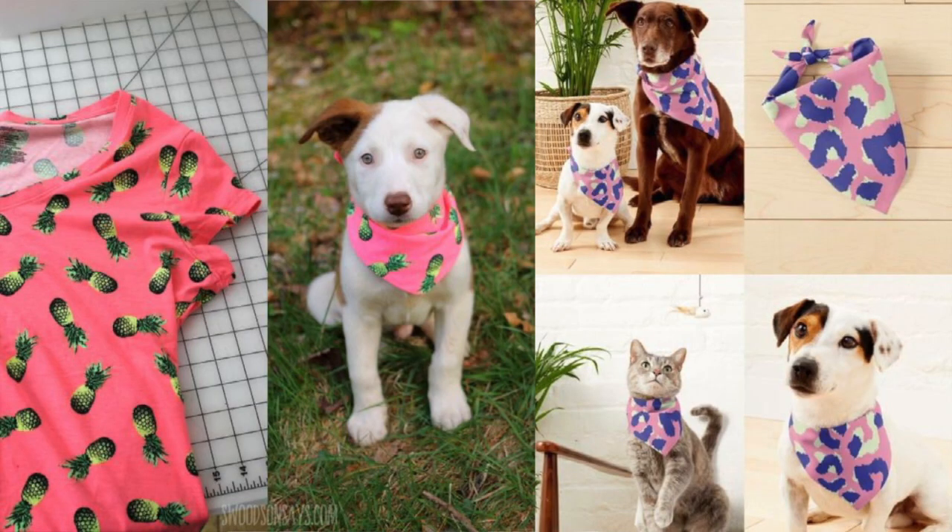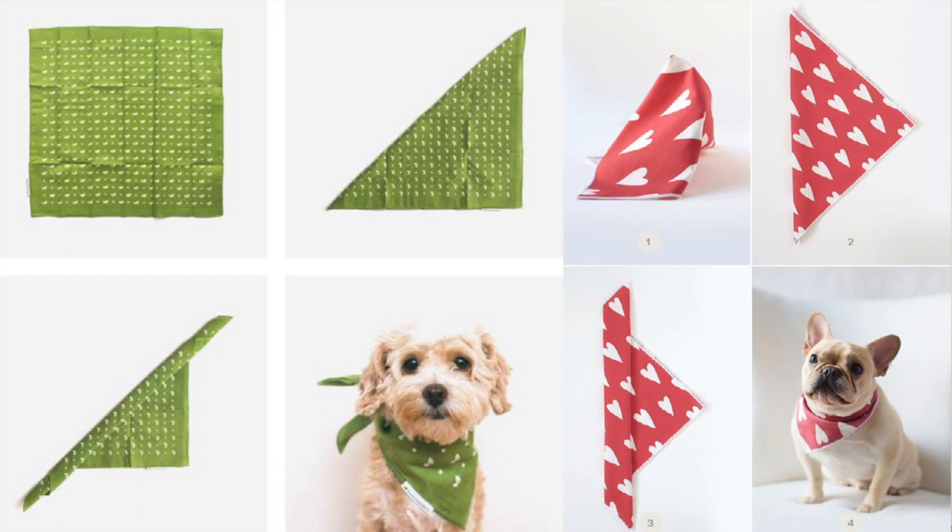Number one: bandanas from an old t-shirt. First up, the classic pet bandana — it's super easy! All you need is an old t-shirt. Simply cut a square piece, fold it diagonally, and voilà — you've got yourself a stylish bandana for your pet. No sewing required! You can even get creative with different colors and patterns to match your pet's personality.